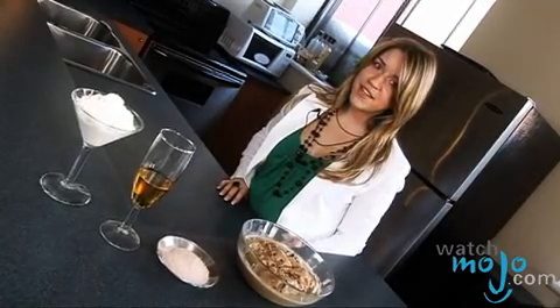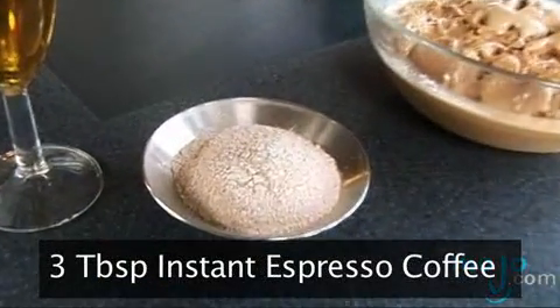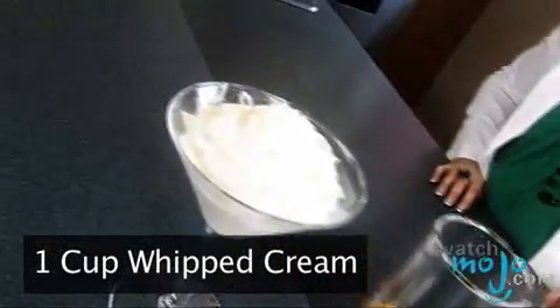For this recipe we'll need very few ingredients, starting with one pint or half a liter of coffee ice cream, three tablespoons of instant espresso coffee or any strong instant coffee, three tablespoons of Irish whiskey or bourbon, and one cup whipped cream.